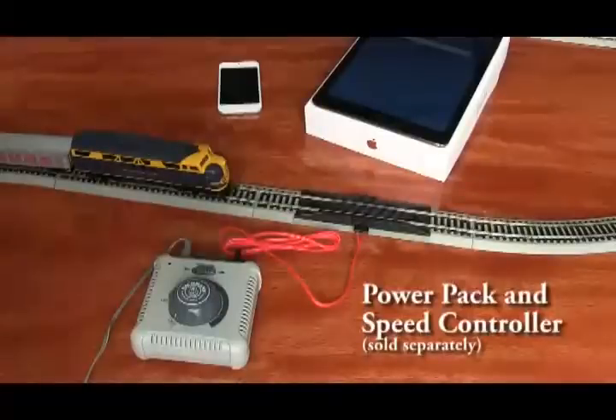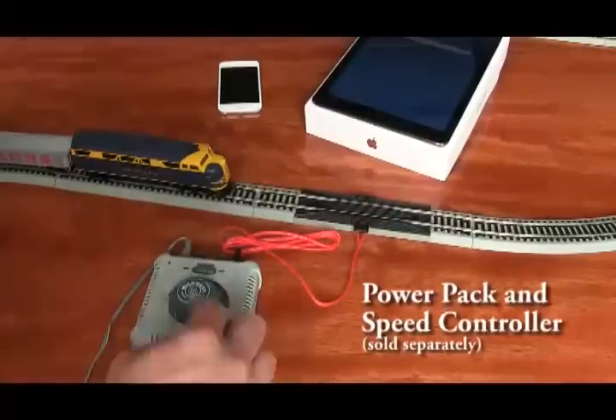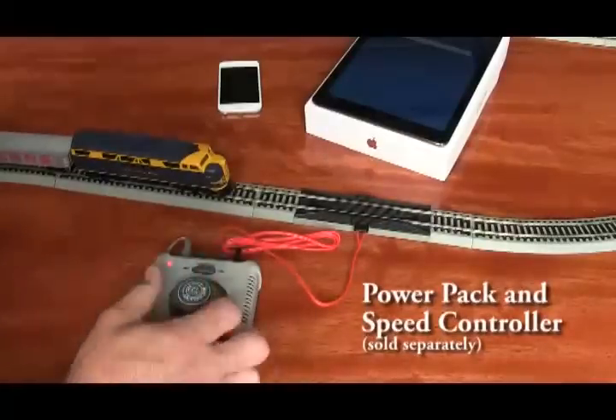When using an analog power source like a starter set train transformer, plug the transformer into the track, plug the transformer into the wall, and then turn the power all the way up.